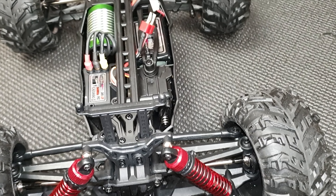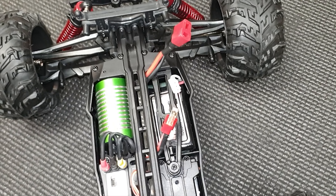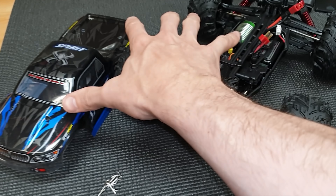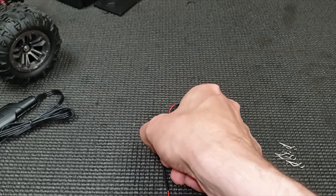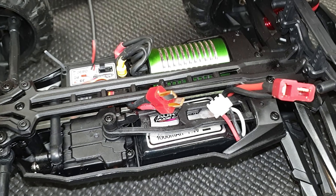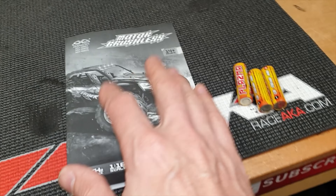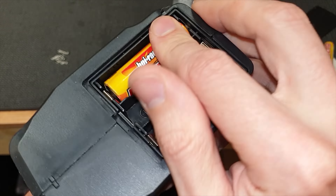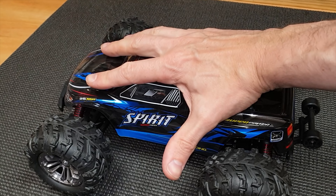So what you get in the box is the car, the battery, charger, radio, some little LED light thingy which you can mount to the front and plug into the receiver unit, spare body clips, a wheel wrench, and an instruction book. The only thing you need to supply yourself is three double-A batteries.